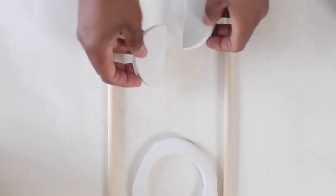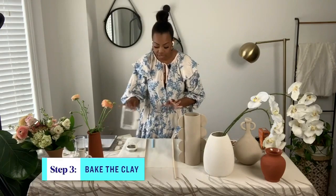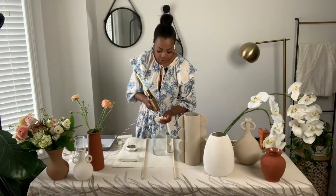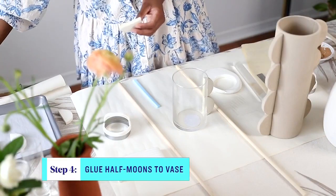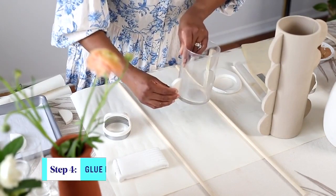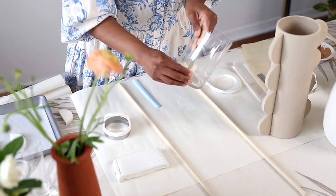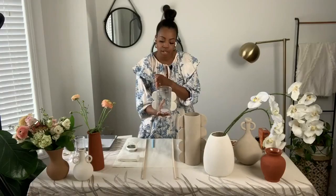Once you get the shapes cut out, bake them — I baked mine for about 20 minutes, then let them cool. Once hardened, you're going to glue them on using your hot glue gun. Add glue to the edge, then starting from the bottom of the vase, glue it on and hold it while it cools and dries. Once you have one side done, go ahead and work on the opposite side.